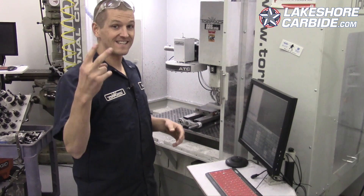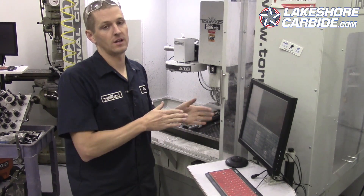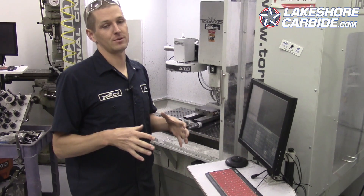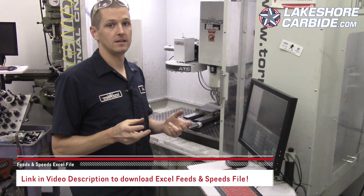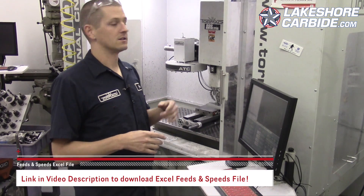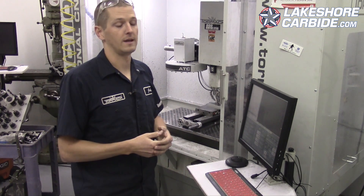Hi folks, welcome to the second zigzag video. Very similar to the first, but in the first video we did a 30% width of cut. This one we're going to do an 80% width of cut, and the goal here is more so focused on maximizing material removal rate — really maximizing the spindle horsepower we've got in this machine in tandem with the RPM limitation.